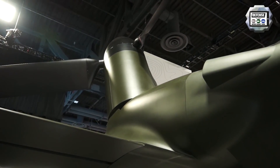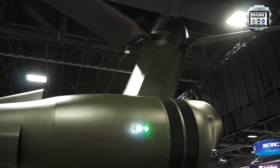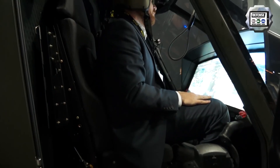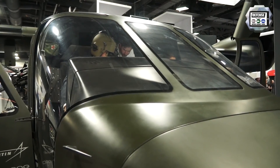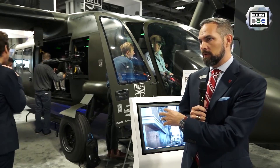The main advantage of the tiltrotor configuration is it's a very successful platform, as evidenced by the V-22 and its success. The wing gives you the ability to go fast with great efficiency, which gives you the range. This aircraft took the best of what we learned from 500,000 flight hours on the V-22 and rolled it into an aircraft sized and configured for the Army assault mission.